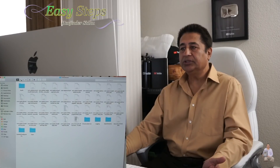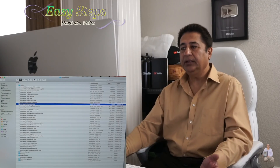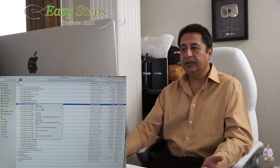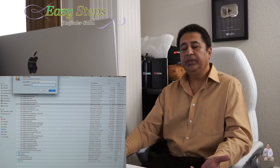You will see all the files in there. Go to the second column to see all the details. Find the file with 'Bluetooth' in the name — that is the Bluetooth plist file.